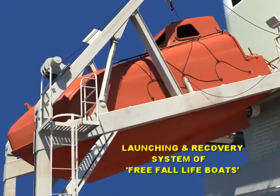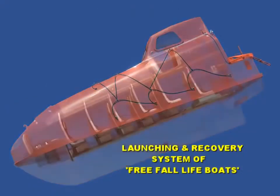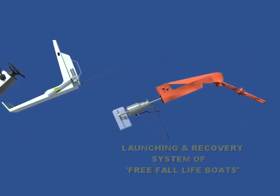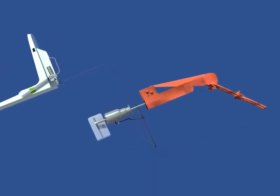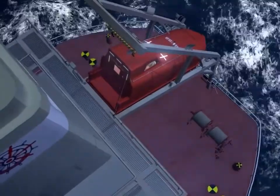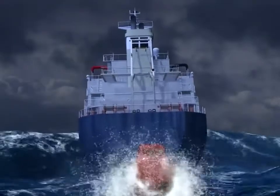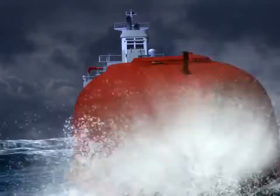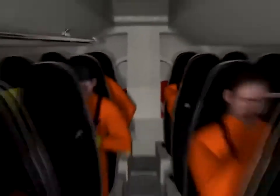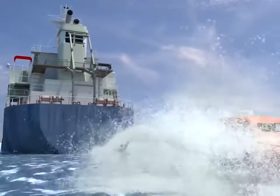This video will focus on various aspects relating to the release gear systems and recovery procedures for free-fall lifeboats. Free-fall lifeboats offer various advantages over the conventional Davit-launched lifeboats by way of easy launching in adverse conditions. Any lapse in correct procedures can lead to serious casualty and damage to the lifeboats.